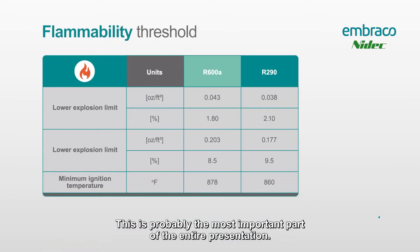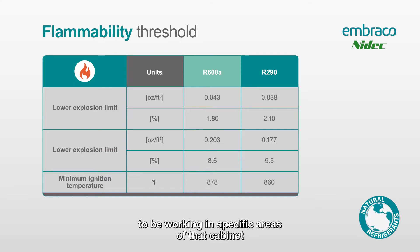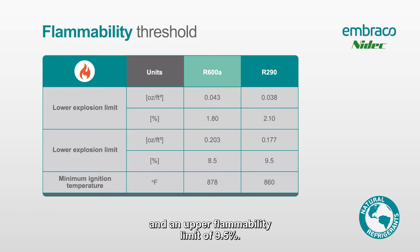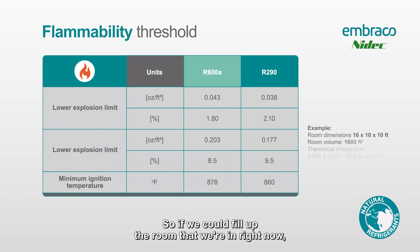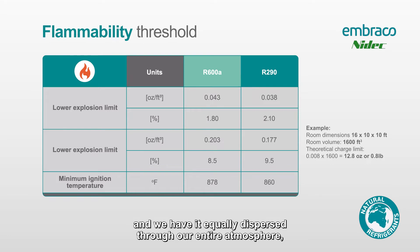This is probably the most important part of the entire presentation. This chart tells us why it's dangerous to be working in specific areas of the cabinet and on the job. Looking at the right side of the chart, we'll focus on R290. For R290, there is a lower flammability limit of 2.1% and an upper flammability limit of 9.5%. This means the percentage of R290 in the atmosphere of your space needs to be between 2.1% and 9.5% for it to be flammable. So if we could seal off the room and fill it with R290,